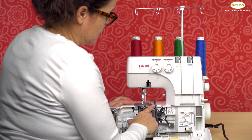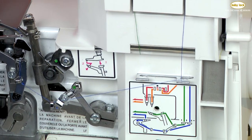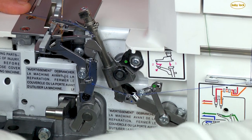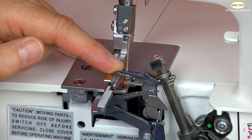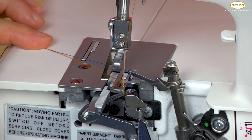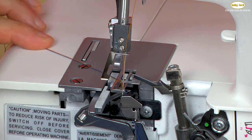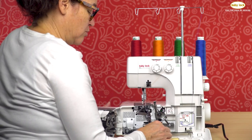In this case, you can see I have actually taken out that upper looper thread — I've clipped it and pulled it out. If I turn the hand wheel, you can see that the lower looper thread isn't carried to the needle. So in order to carry that lower looper thread to the needle so I can form a stitch, I need to use what we call the two-thread converter.